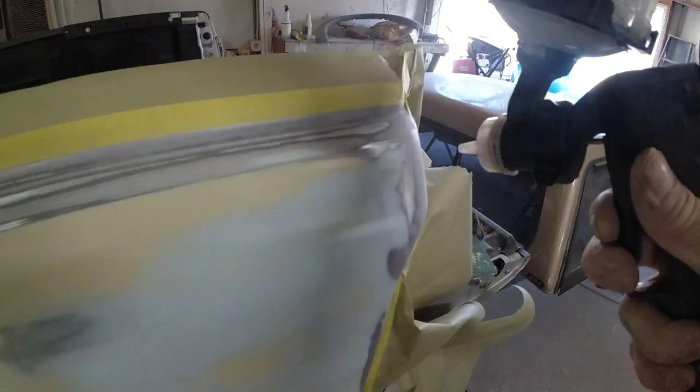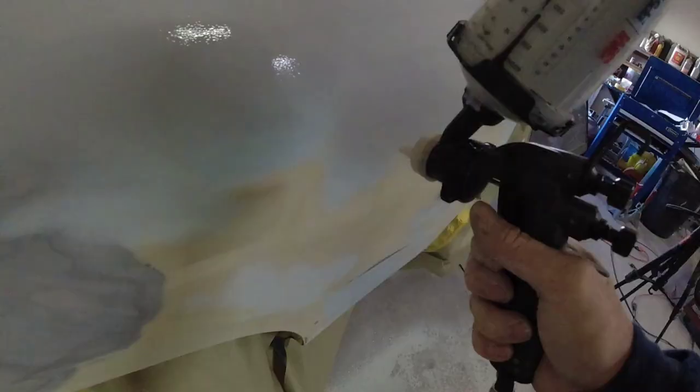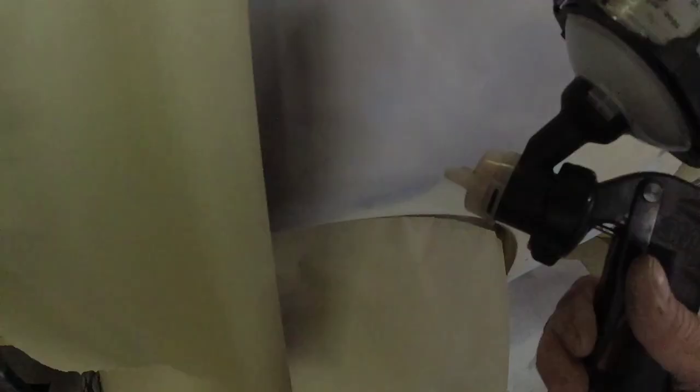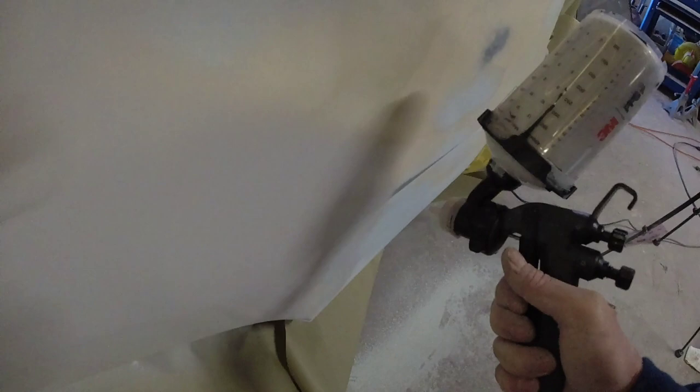I'm using the 3M performance gun to apply this primer with a 1.4 tip — seems to work out fine; I could go with a larger tip but the 1.4 works well. We're going to put one good coat of primer on this. If I know where there are some low areas, I'll put a little extra primer there on the first coat, then we'll let it flash off really well before we apply our second coat.